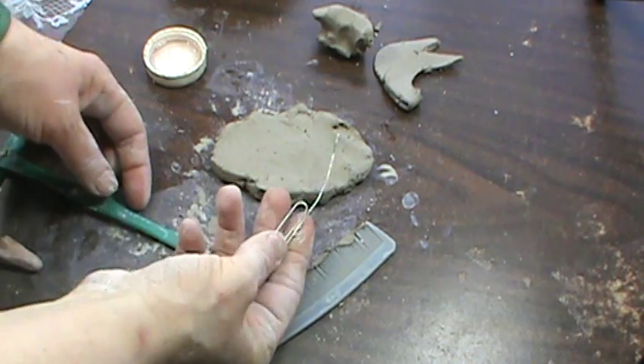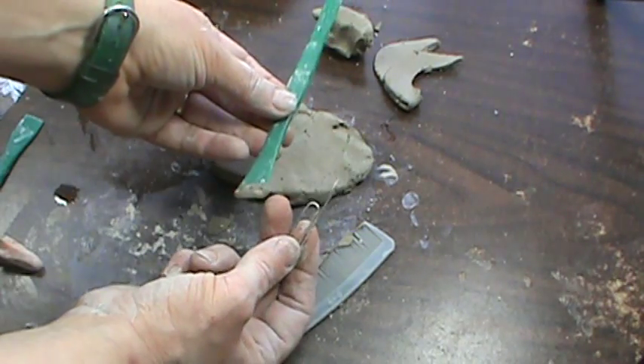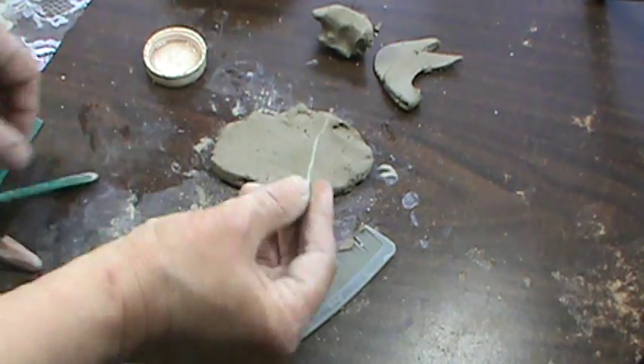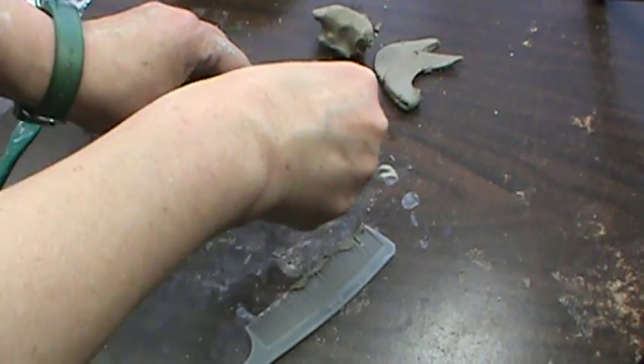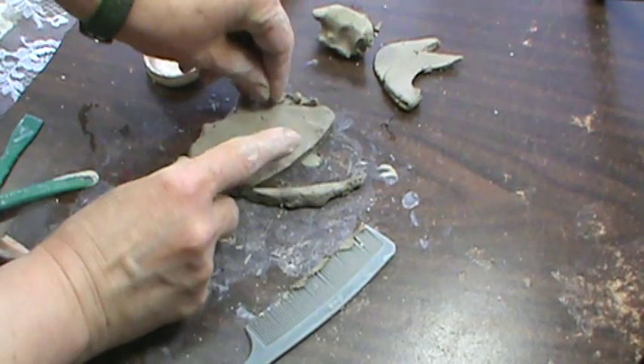If I want to cut my clay, the paperclip is going to be the best tool. These are a little bit too fat. This is just right. So I can cut my clay any shape that I want, and your paperclip is going to be the way to go.